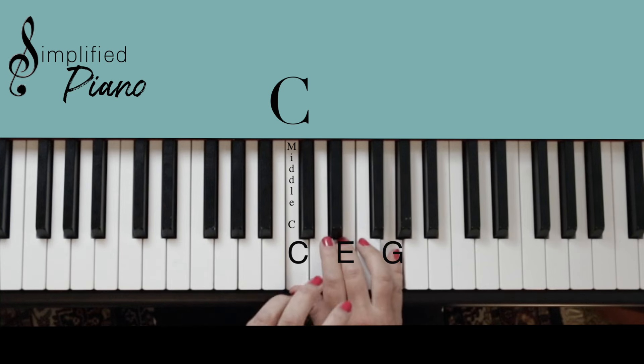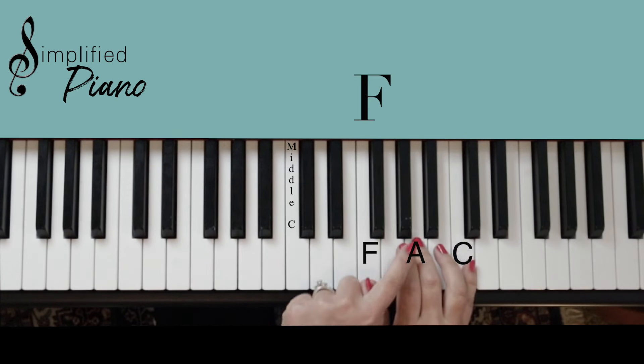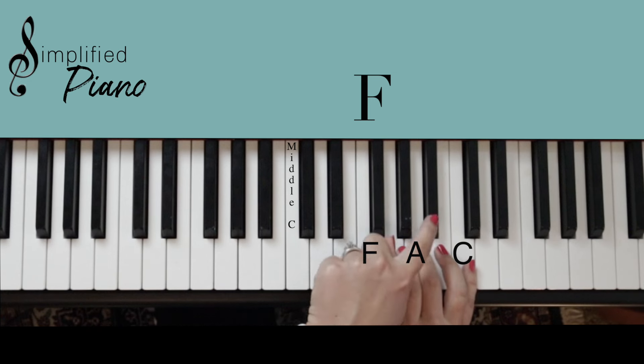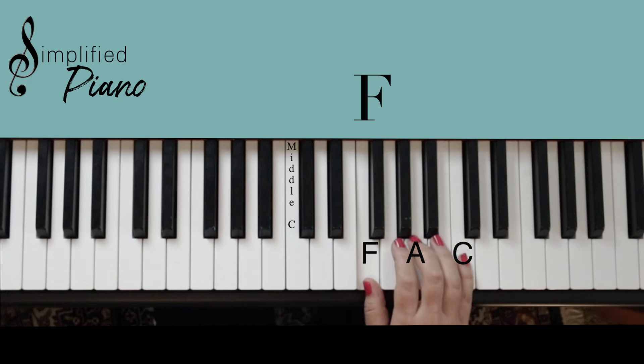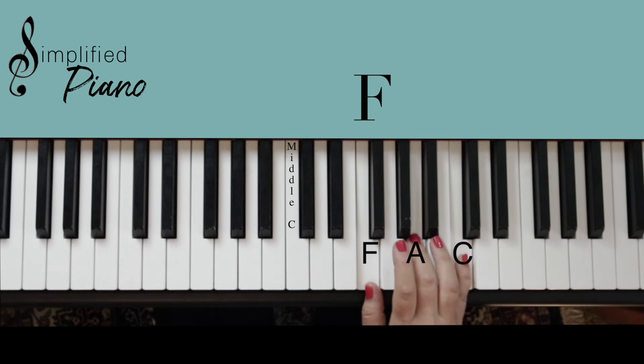If you freeze this shape in your hand and move up here to the F position — the F is just located to the left of the three black notes — play every other note and we have our F major chord: F, A, C.